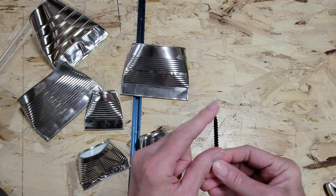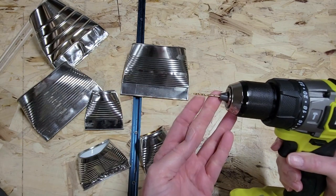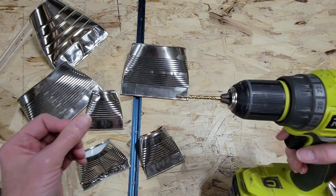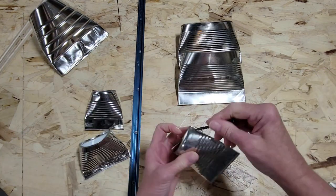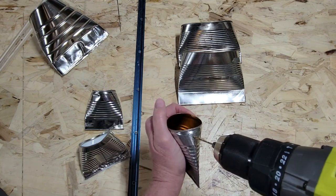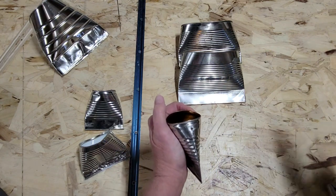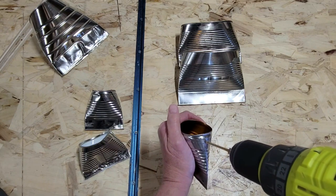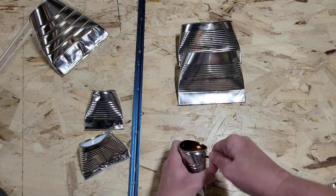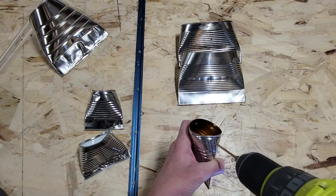To prepare our cans for the handles, I'm using a really sharp screw and two drill bit sizes — a smaller one and then a bigger one. I use the screw to start a little dimple in the tin can, because otherwise the drill bit will just walk across it. Then I drill the smaller hole first and come in with the bigger hole, which prevents the tin can from getting shards on it. I repeat this process on both sides of each can.